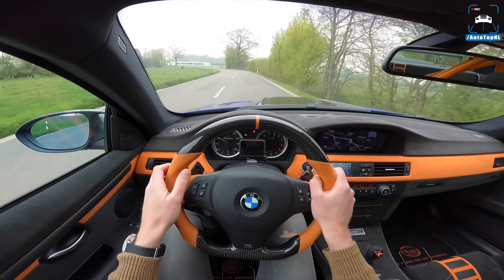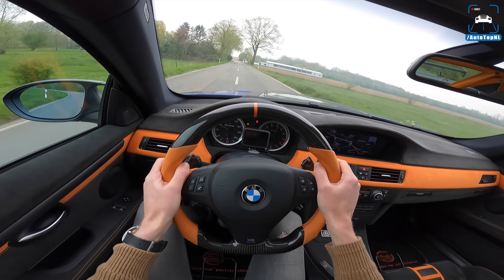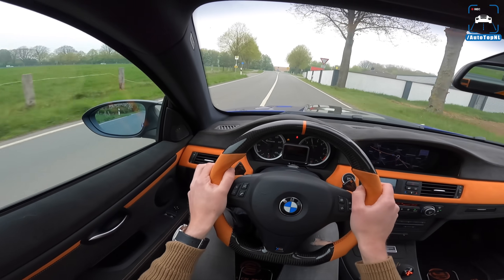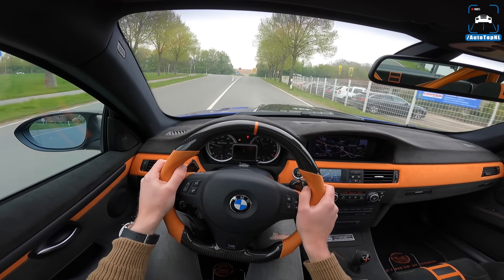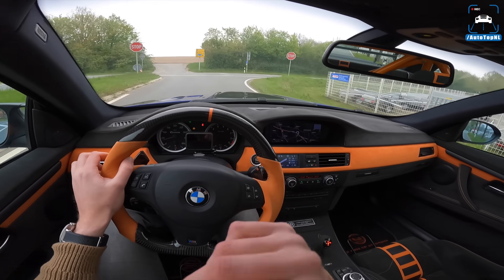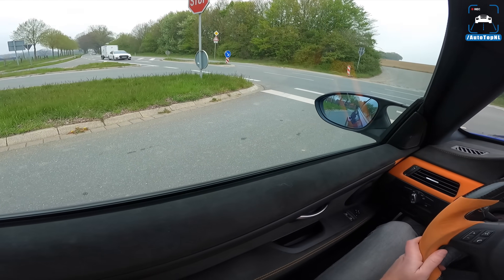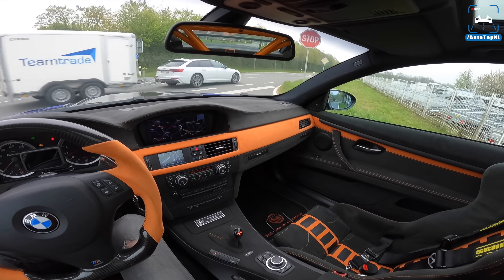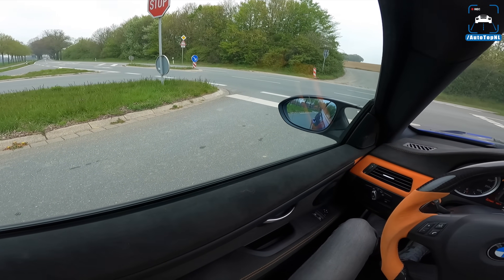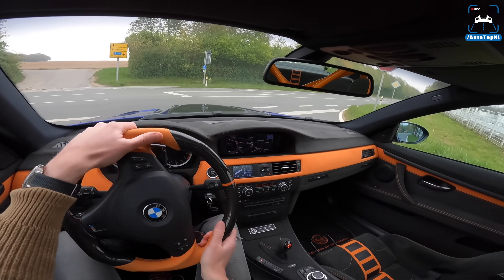It will absolutely light up those rear tyres. But the great thing about the supercharger is that the power is quite linear, so it doesn't surprise you like a heavily turbocharged engine would. If this was a 650 horsepower turbocharged M3 it would be way trickier to drive. This actually feels really quite natural — like BMW did this almost.